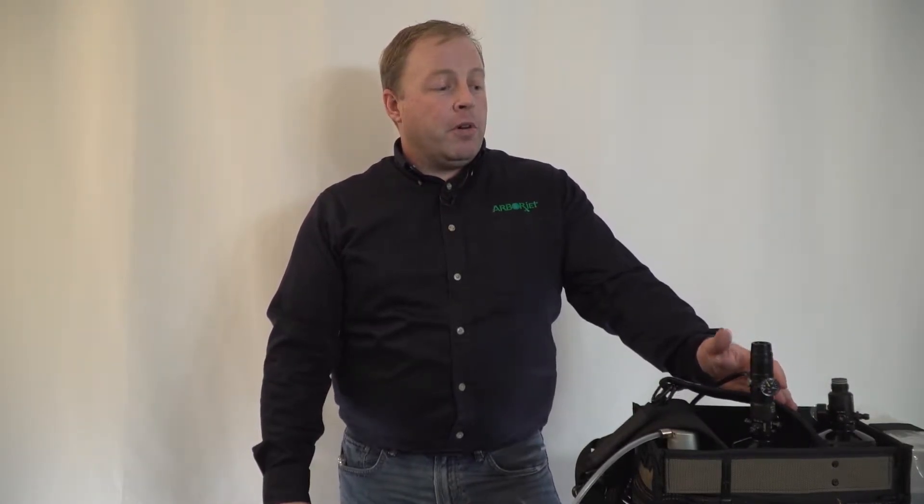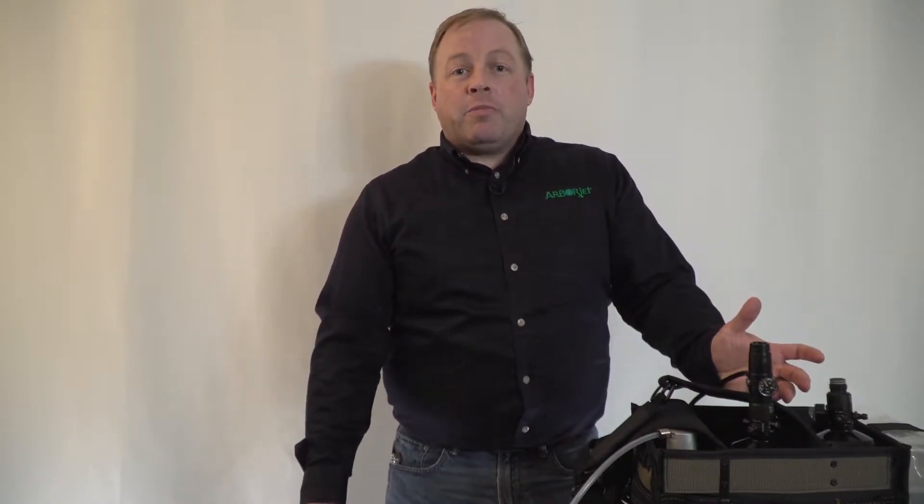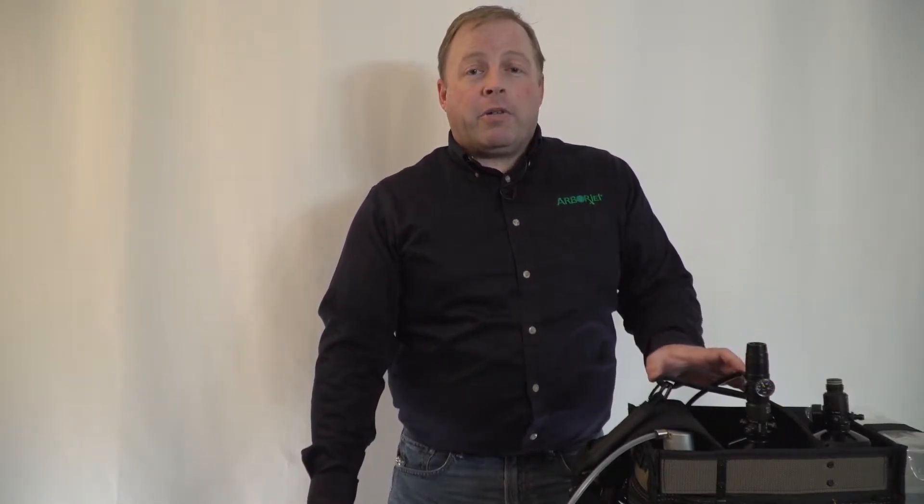Hey everyone, Zach at ArborJet Headquarters. Today we're going to go through adjusting your regulator. It should come preset at 80 PSI from the office, but if you feel the need to adjust it, we're going to show you how to do that right now.